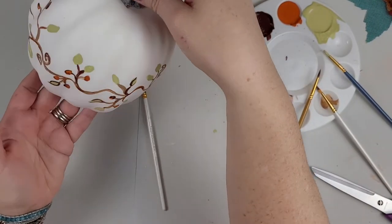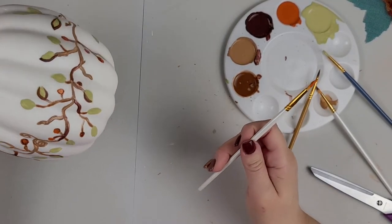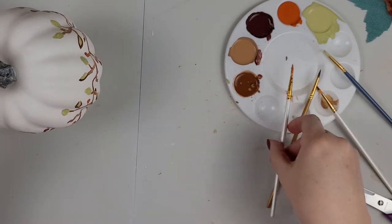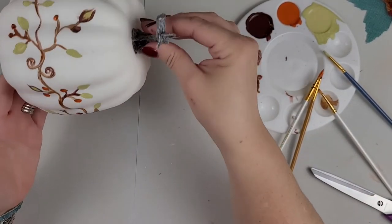I'm pretty happy with how that looks. So I'm going to set that aside and once it's fully dried, I'm going to go ahead and put a layer of varnish over top just to make sure that the paint doesn't chip off.